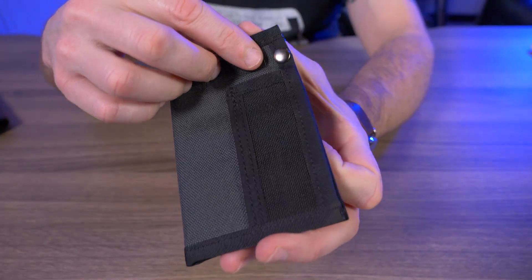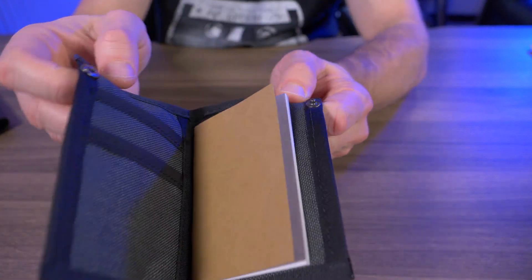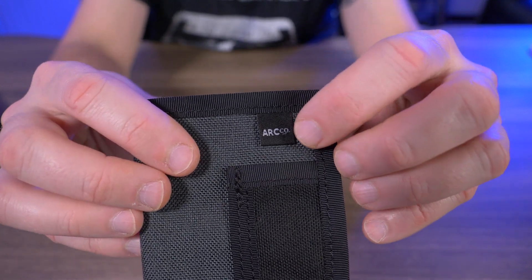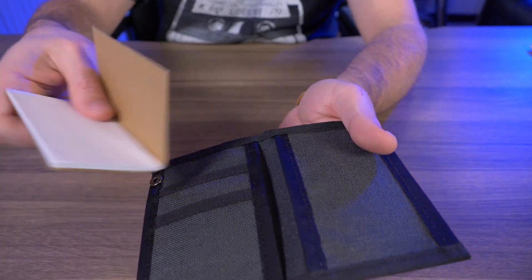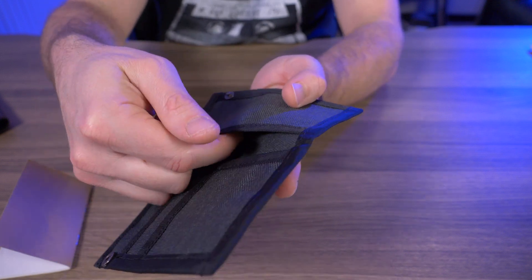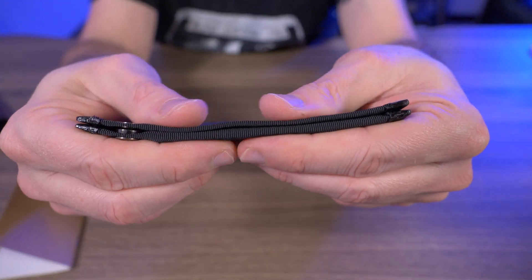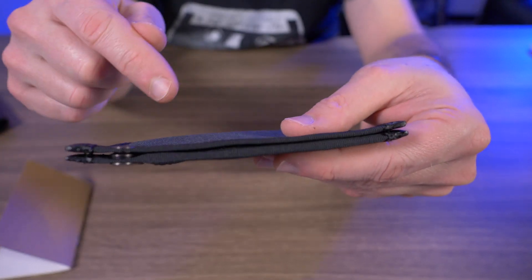Generally I don't like snaps on wallets or EDC organizers, but once I get to the card test, you're going to see that this is absolutely necessary — and I kind of like it here. The only branding you'll see on this wallet is this tiny little Art Company tag up in the corner. It does come with a notebook, and once I remove it, you can see there's a ton of extra room to put extra cards or more cash. With the notebook out, it gets super thin — just look at how thin this is with nothing in it.